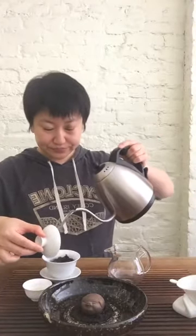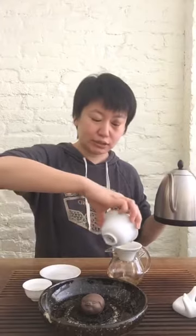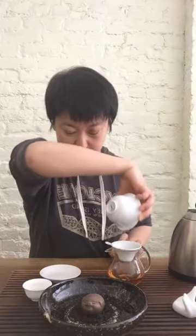Let's brew the fourth brew. Always develop the habit of smelling the lid — especially for Oolong, from the first brew to now, you should have noticed a big difference in the aroma that lingers on the lid. For Phoenix Oolong, the top terroir is actually a village called Wudong — you can consider it the grand cru of all Phoenix Mountain. Even though the terroir here is not super refined, there is one top terroir: Wudong.